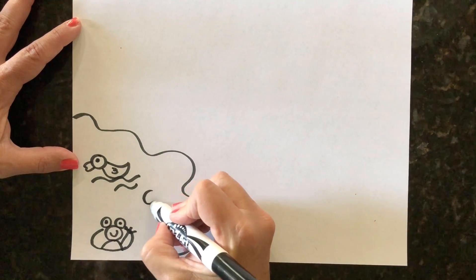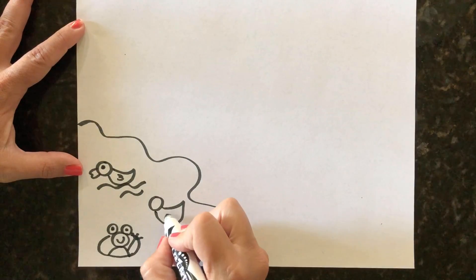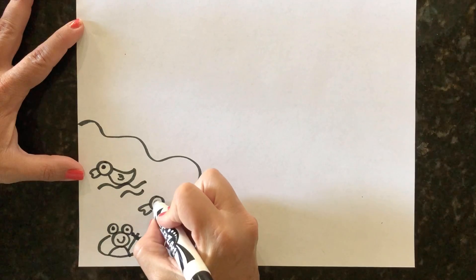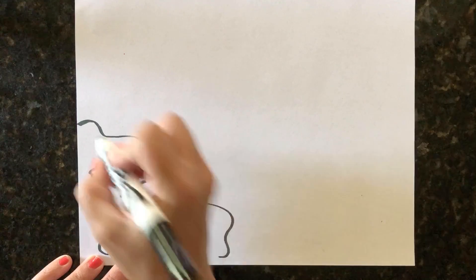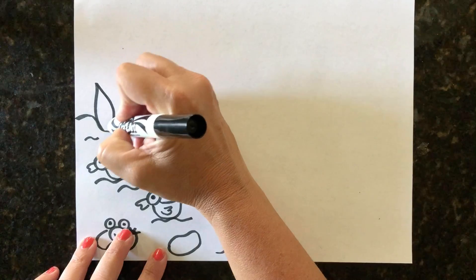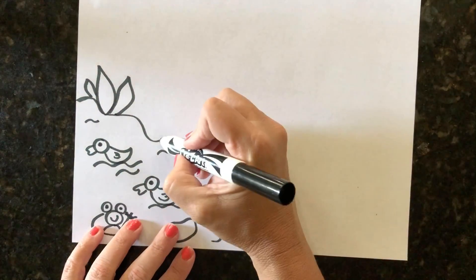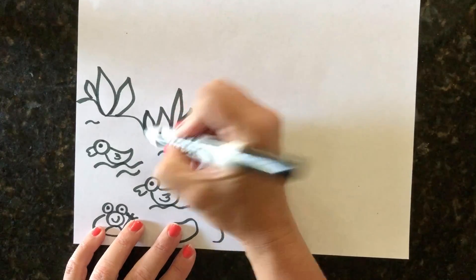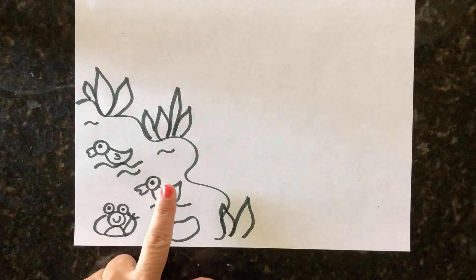Now we can draw another duck — give it a circle for its head, then give our duck a body. You can make these different sizes. Give it a little beak and an eye, and then go ahead and add some more waves to our pond for more details. Around our pond we want to do some grass — just some long shapes going straight up and down at the edge of the pond.